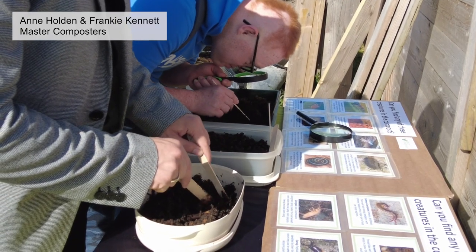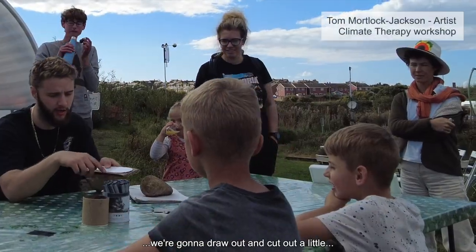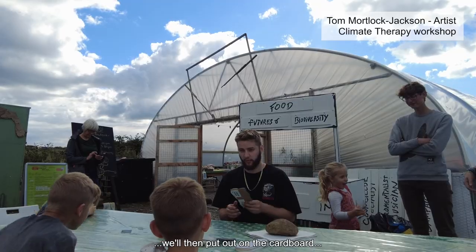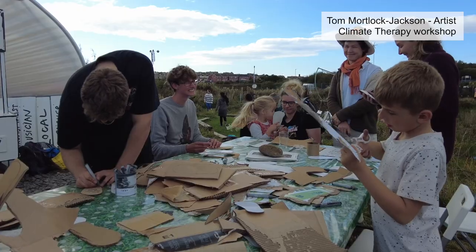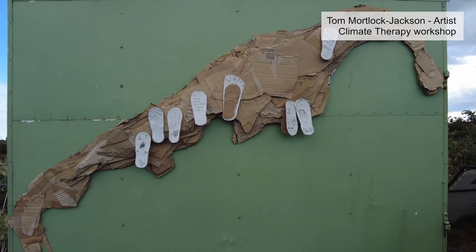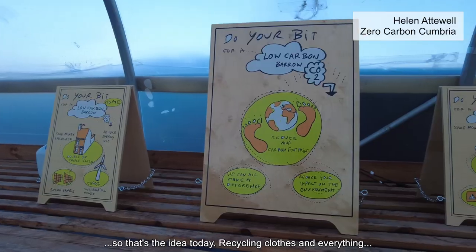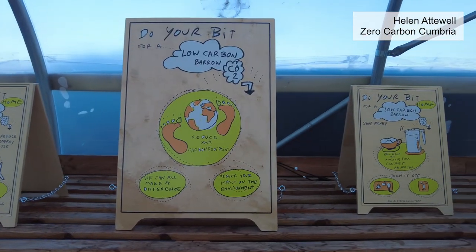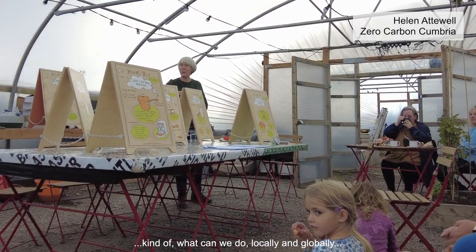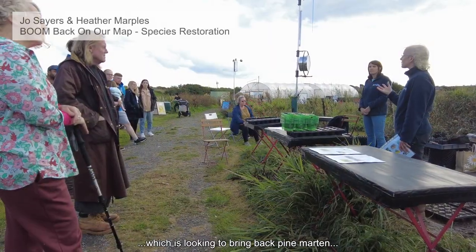There is definitely something in here somewhere. We're going to draw out and cut out a little — anything, I think plastic is fine. Then we'll put it on the cardboard. So that's the idea today: re-exciting claws and everything. What can we do locally and globally? And we have to keep working.